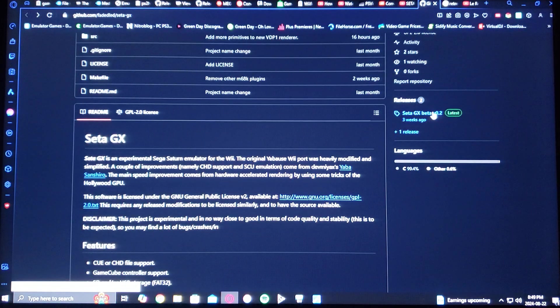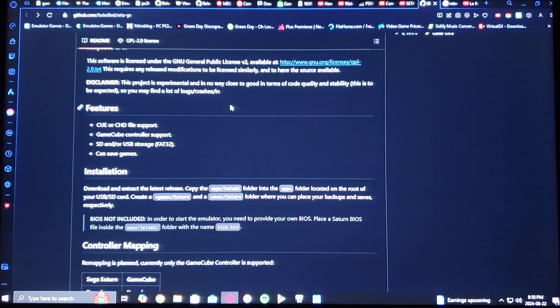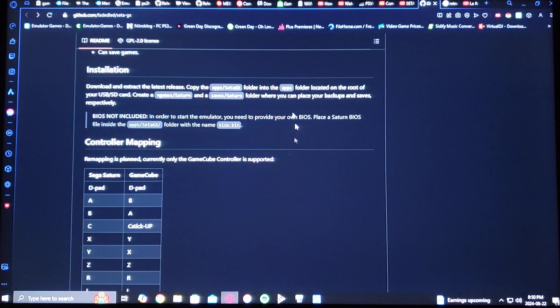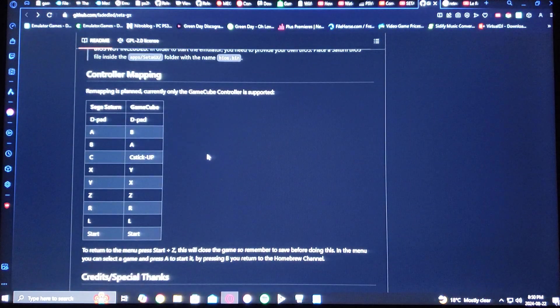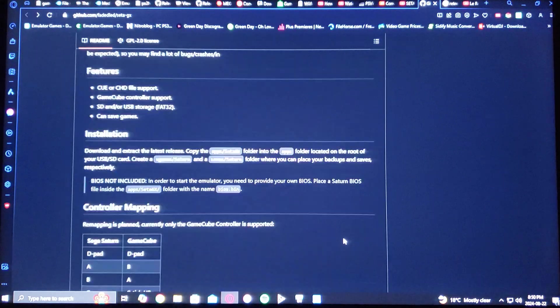Download that — it's going to be in a zip folder and you're going to have to unzip it using WinRAR or 7-Zip. Also on this page it's going to give you a whole bunch of information. For the features it's going to support CUE or CHD, GameCube controller support, SD or USB storage, FAT32, and you can also save the progress of the game. It's going to give you the installation method, control mapping, and then credits and special thanks to the developers. Just go through it.